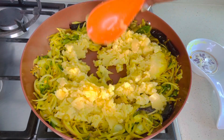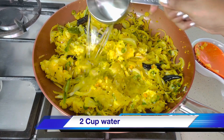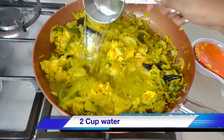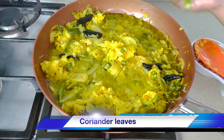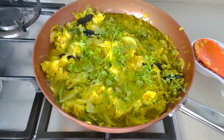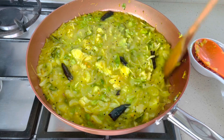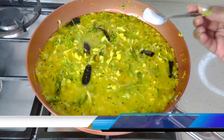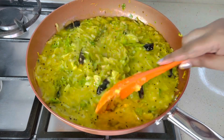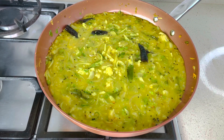Mix well. Now add two cups of water. Add a few coriander leaves, finely chopped, and mix well. Check the salt and add more if needed.